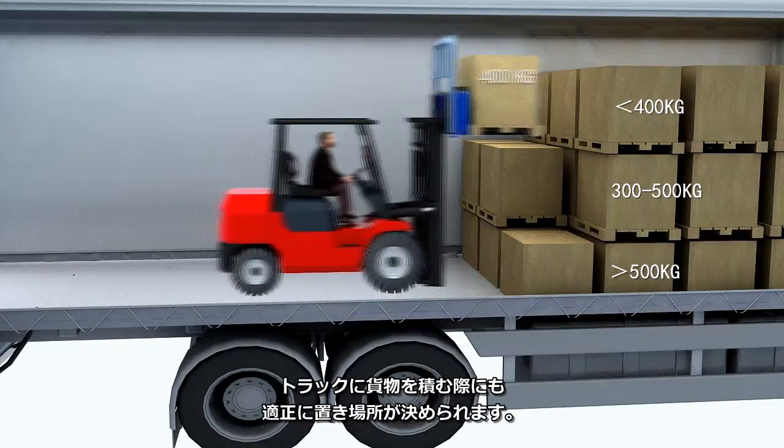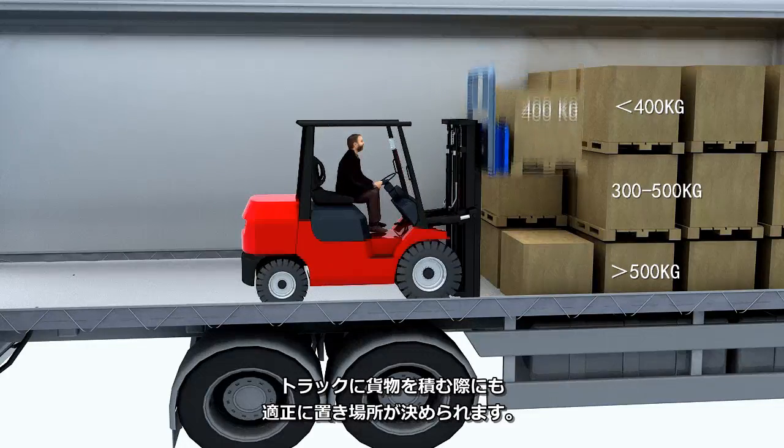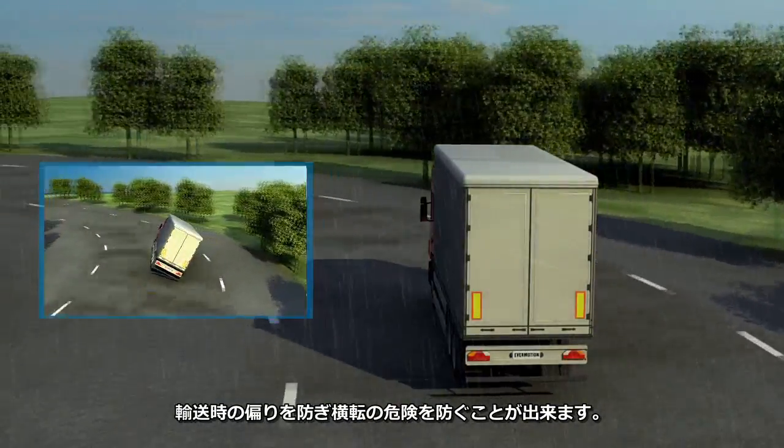With the VFS 120, you can ensure better and safer load planning by placing the pallets evenly in the shipping container. This reduces the risk of the truck tipping over during transportation.